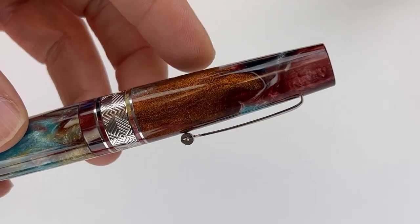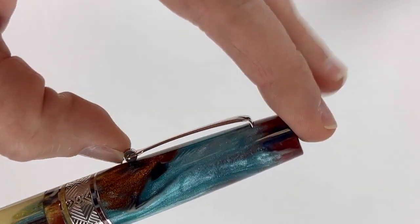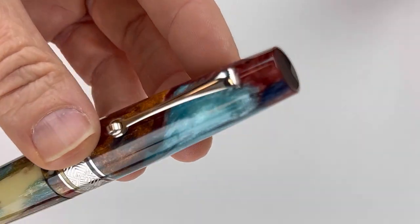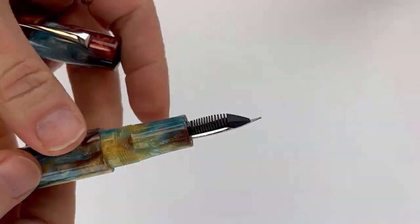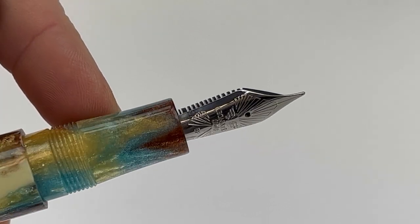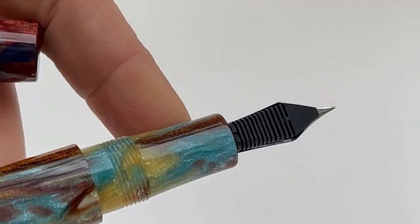The Cosmic Dust shown here is paired with silver trims, but it is available in three trims: gold, silver, or gunmetal. The exclusive Cosmic Dust has the spring metal clip and the center ring with a geometric pattern, featuring a thick center ring bordered by two small rings on either side. The Leonardo branded fountain pen nib on these exclusive Supernovas is a stainless steel number six nib.